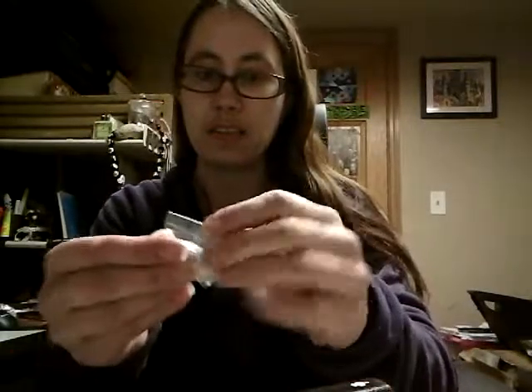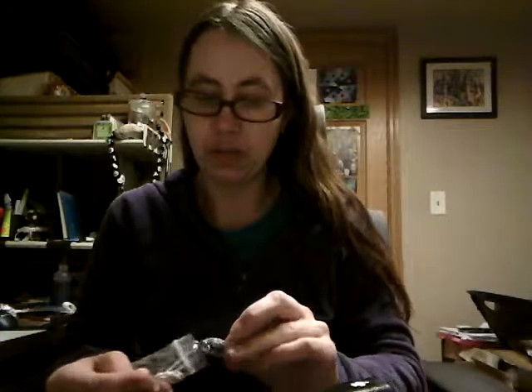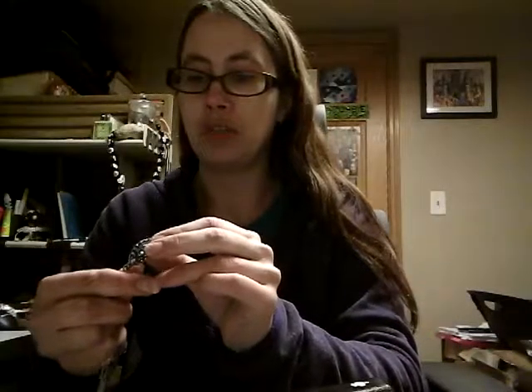That was the easiest thing ever! Usually I struggle way harder at these — I am shocked and amazed. Okay, and it's a necklace, which I do believe I knew that. Is it a pendant?